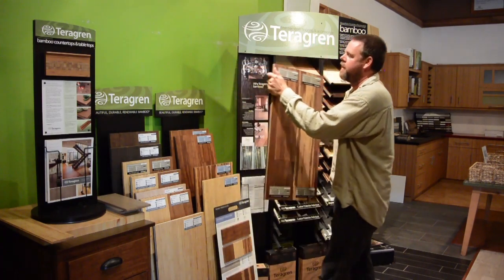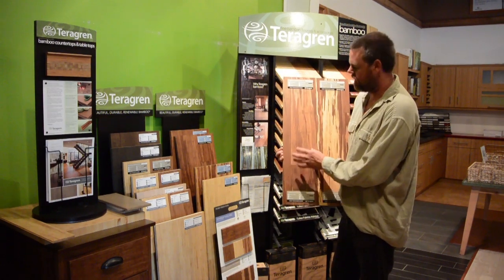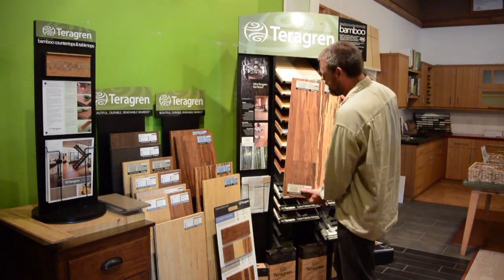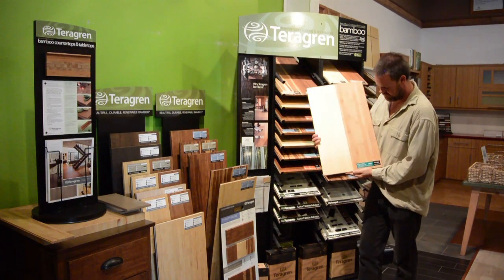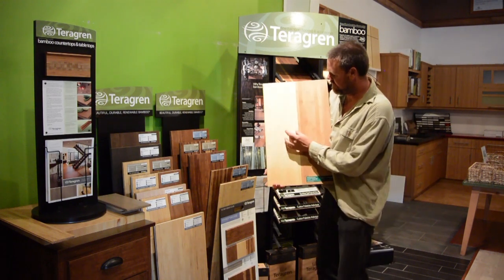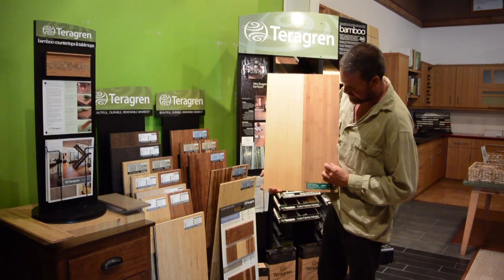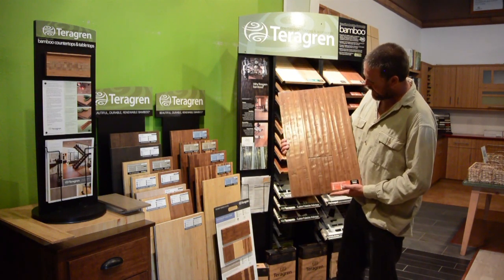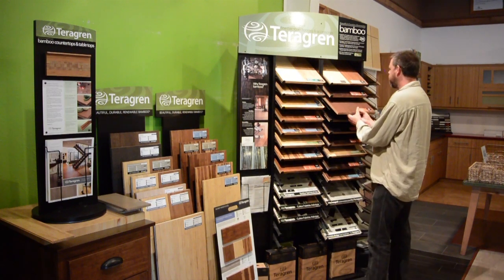The Portfolio Collection is available in the Java and the Brindle. This is their Java here, and this is their Brindle. Teragrin is one of the only companies that provides a natural, and then the Java which is a little bit darker, then a Chestnut which is the darkest, and then the Brindle. The studio product is your traditional bamboo by Teragrin — this is a flat grain natural, and this is a flat grain amber. With the standard product on your flat grain, you see a complete node with three-quarter inch width. In the amber, they steam it and you can still see these nodes. The Portfolio Collection is also offered in a hand-chiseled product with a lot of distress, and it's also available in wire brushed packaging.